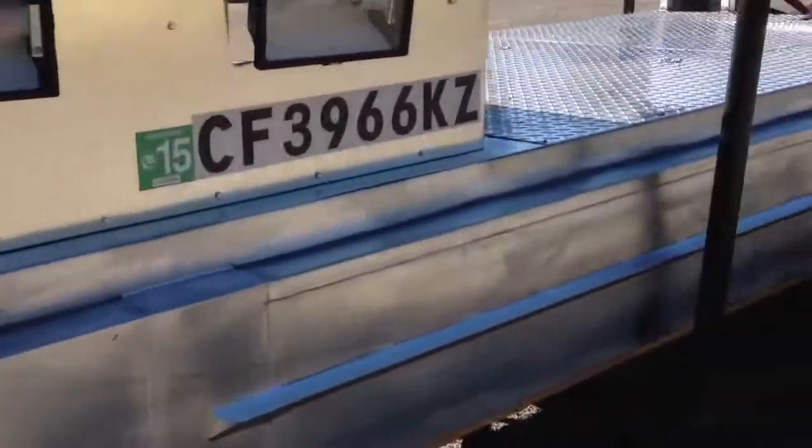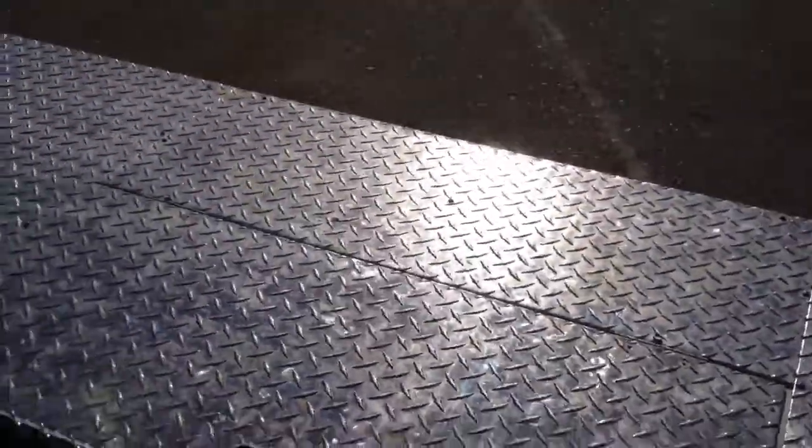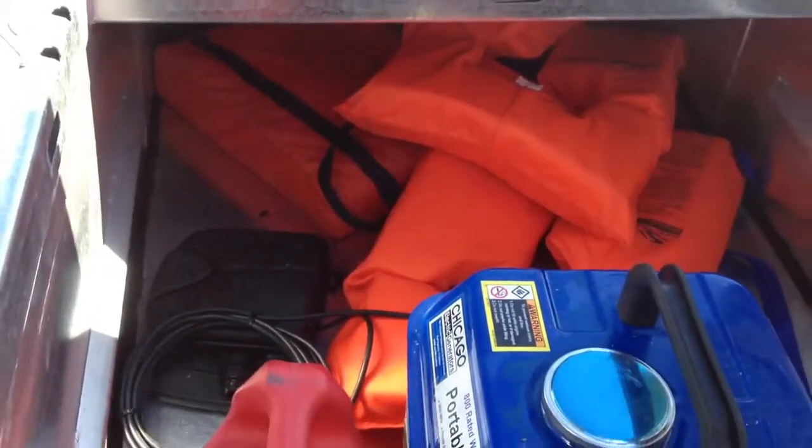And then with that belly pan, where I used to only have a tiny little storage compartment underneath here, now I've got a huge storage compartment that can fit a ton of stuff. So I'm going to try and get this boat on the water and see if my modifications made any difference.